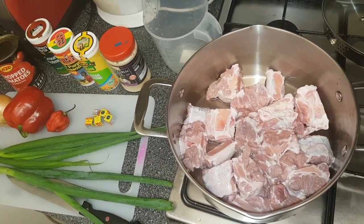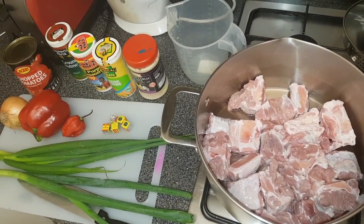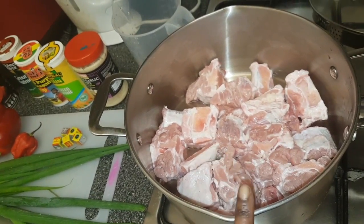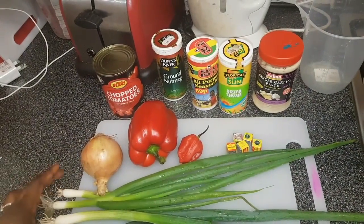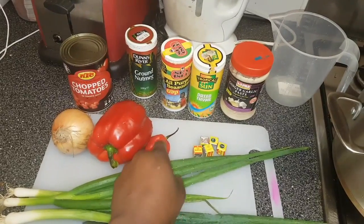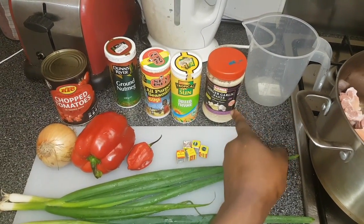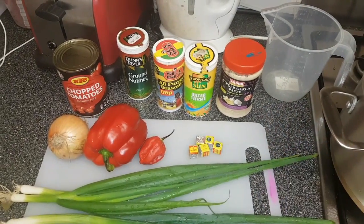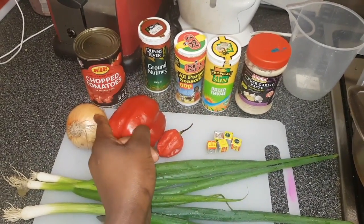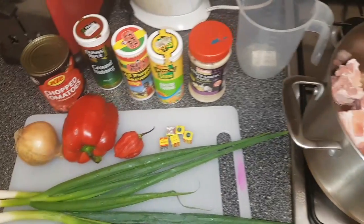I'm going to quickly go through the ingredients. I'm not going to chop the vegetables on screen — I want to keep this video as quick as possible. Here's what I have: a kilo of oxtail, three spring onions, a small onion, one red pepper, a scotch bonnet chili, five Maggi cubes, ginger and garlic paste. I normally use fresh but I'm using the paste for now. Also dry thyme, all-purpose seasoning, ground nutmeg, and a tin of chopped tomatoes.